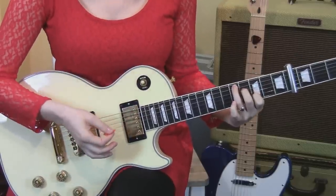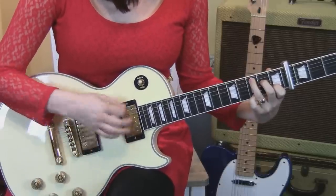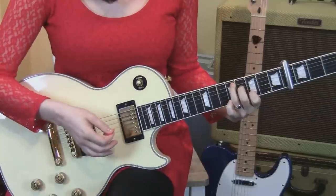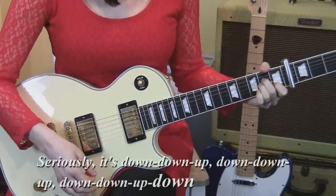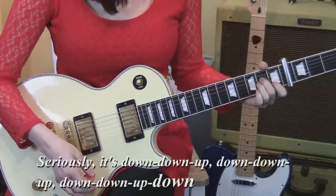So that's the first part of the main riff. Now the second part starts out the same, with three times on down, down, up. But then we're gonna go to a different chord.